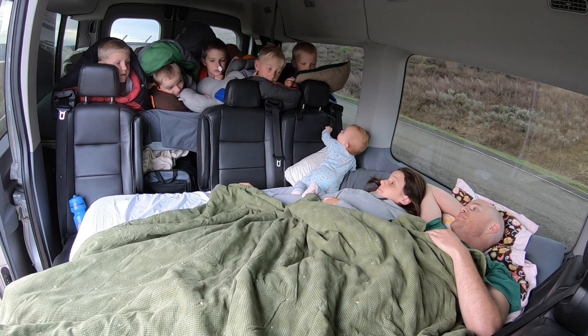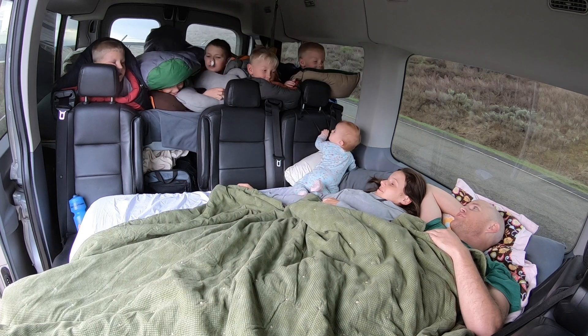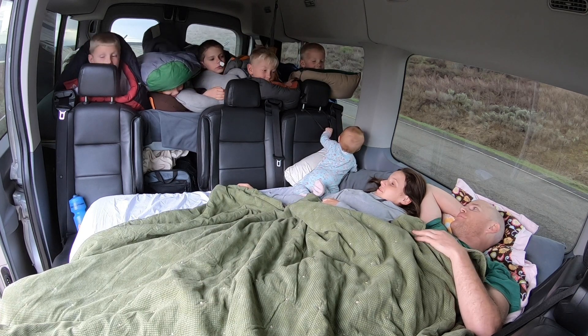Did you guys actually like sleeping up on the queen-size bed? Looks like you guys fit, but there's probably not a lot of wiggle room.